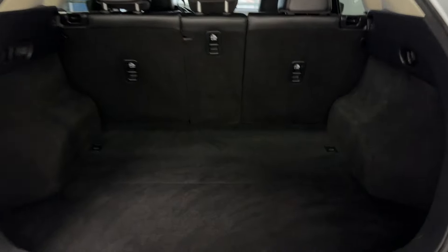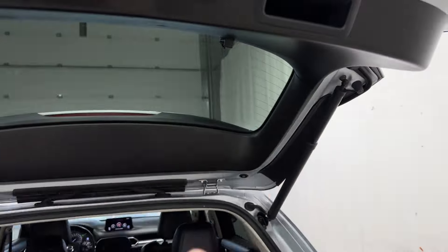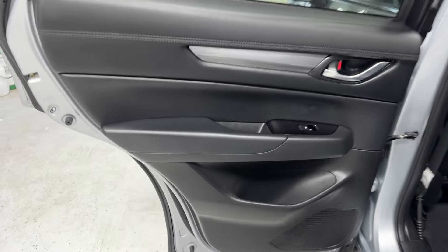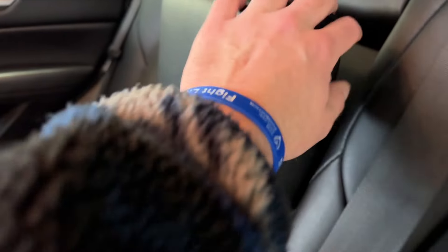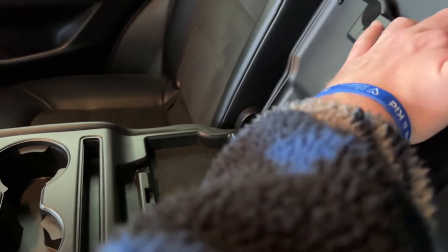40-20-40 split to fold forward those rear seats. That seat latch right there pulls down as well. The back seats have a nice armrest, tons of legroom, and great upholstery. You've got two cup holders and armrests that pull down, plus two USB inputs.